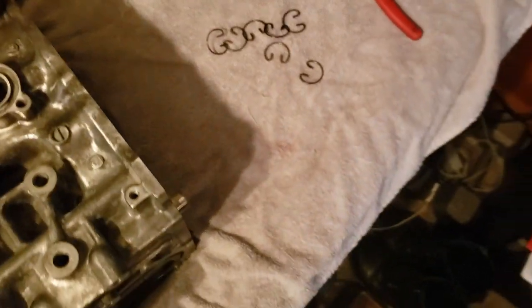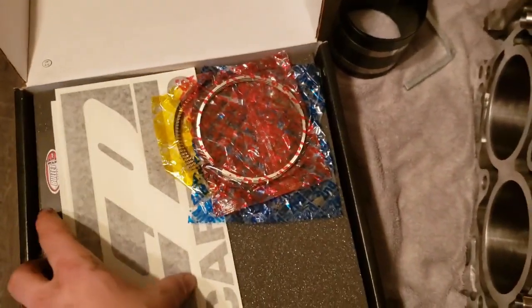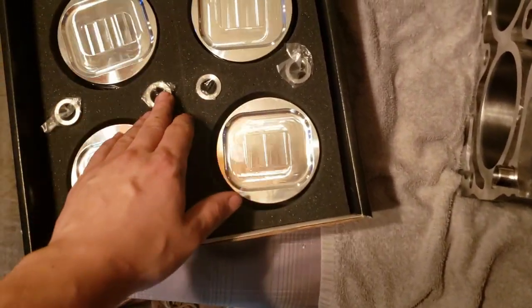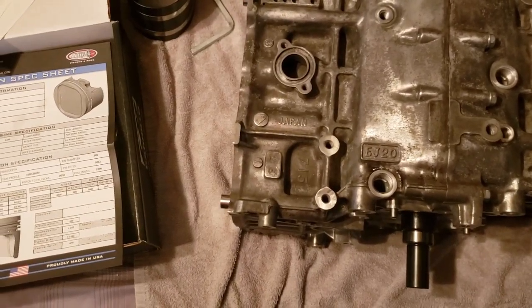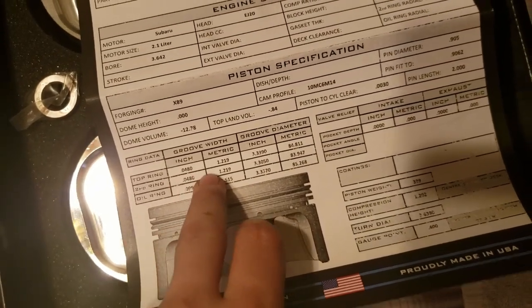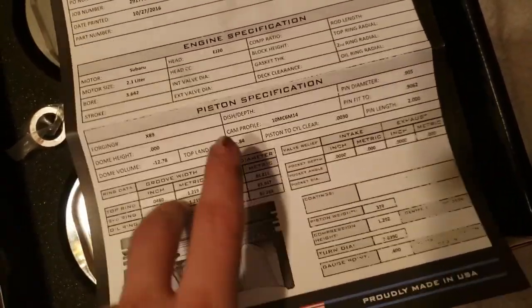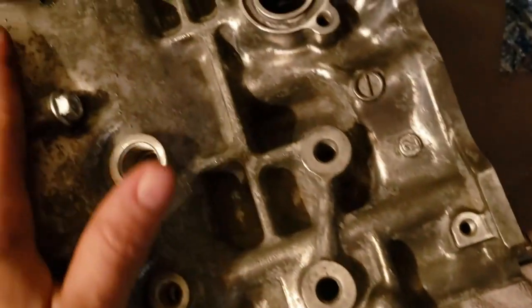Without further ado, we'll get right into it. We'll go ahead and start by checking our piston ring end gap, and then we'll see about putting in our pistons. First step is going to be setting our piston ring end gap clearances. I got lucky enough and I have my tolerances right here. All our clearances are right here — I think they've already been set but I'm going to go ahead and double check.